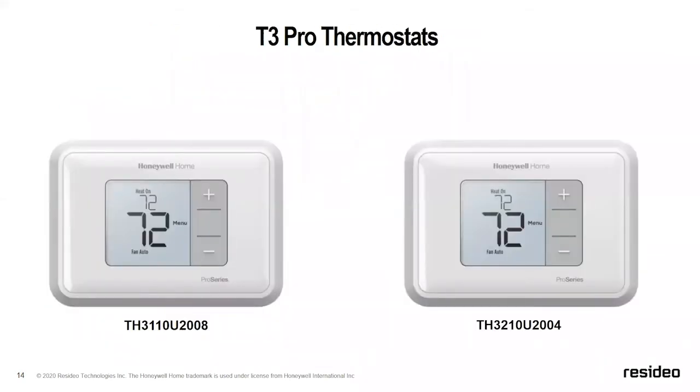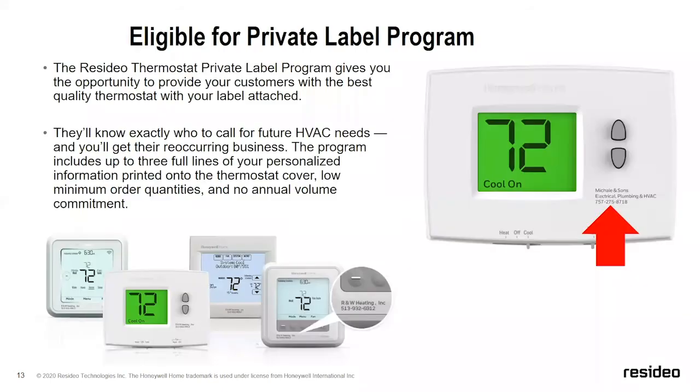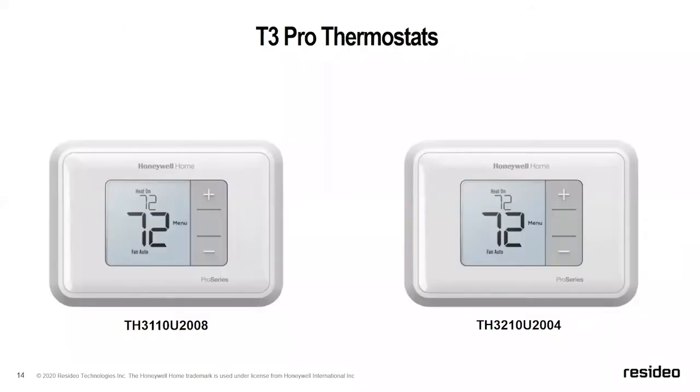The next product is the T3 thermostat — the newest addition to our T Series. What we found was needed in the retrofit space: a thermostat that fit a horizontal footprint. There were a lot of paint marks and other reasons for this. Some customers wanted up and down arrows. So we listened and introduced the T3, which offers that horizontal footprint with up/down arrows to change temperature, and is an easier product to install.